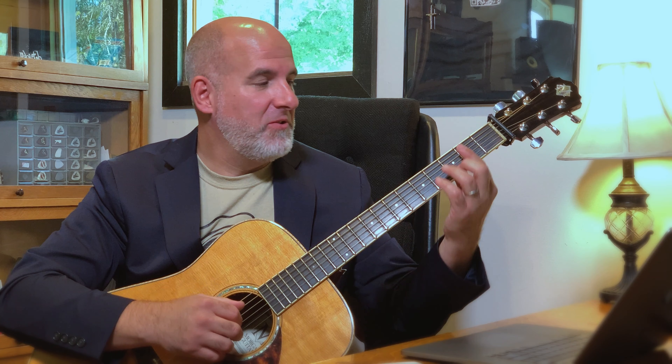Today I wanted to take a minute and talk about parallel planing — it's a really simple technique. We're going to use a really simple guitar chord to do that. Most of us know B minor from our 'Puff the Magic Dragon' lesson a couple lessons ago; you can go ahead and take a look at that.